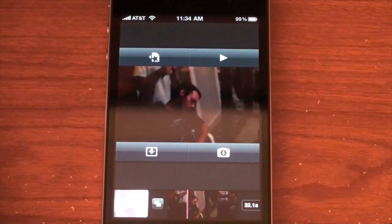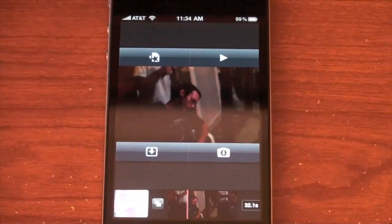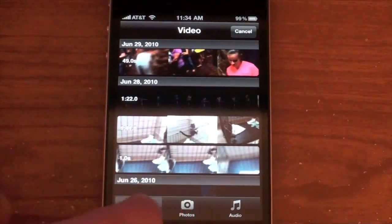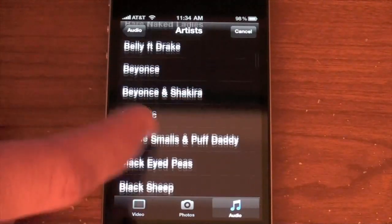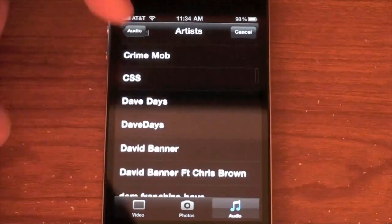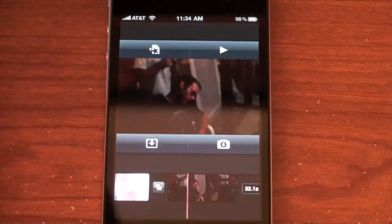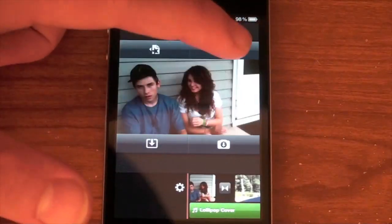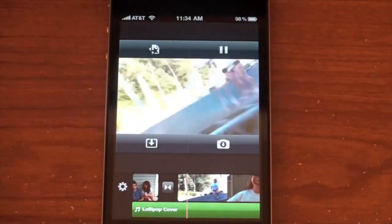You can use the camera app to import videos or pictures directly, just like on desktop iMovie — take a picture or video and it goes right into iMovie. Or you can use the import feature to import video, photos, or audio. Audio lets you go through your music library and add a song. I'll pick a Dave Days song — a lollipop cover — hopefully I won't get in trouble for that. You can see it adds the audio behind the clip for as long as the clip runs.